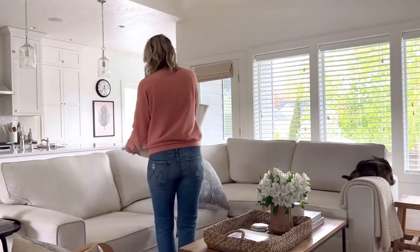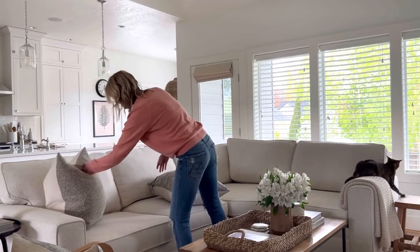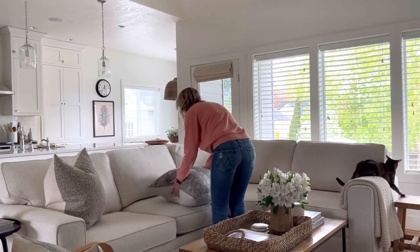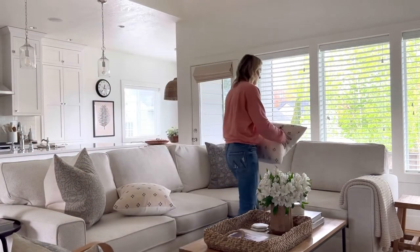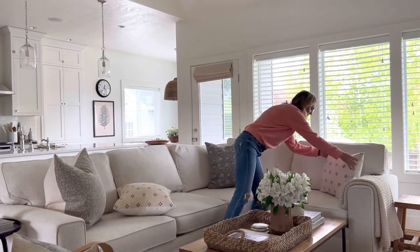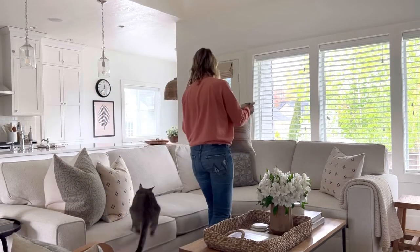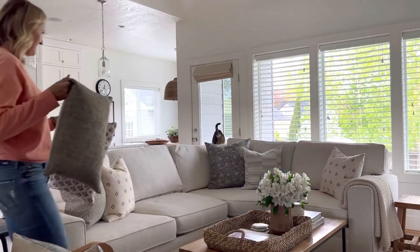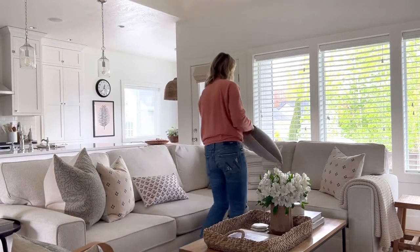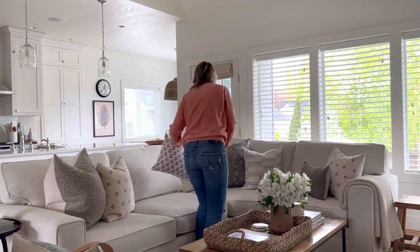The second option is similar but works for a smaller couch, or if you just don't want to use so many pillows. On the left is a 24 inch pillow, and in the center in the back is also a 24 inch pillow. Next I add two 20 inch pillows — one on the right and one layered in front of the 24 inch pillow on the left. I'm also layering a third 20 inch pillow in front of the center 24 inch pillow. Last I'm bringing in two small lumbars: one in front of the 20 inch pillow on the right and one in the center.